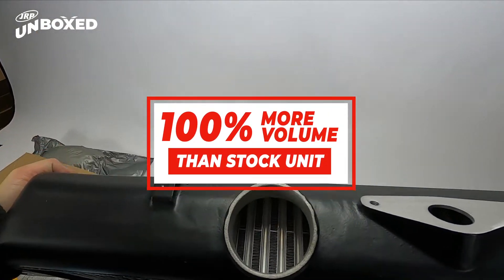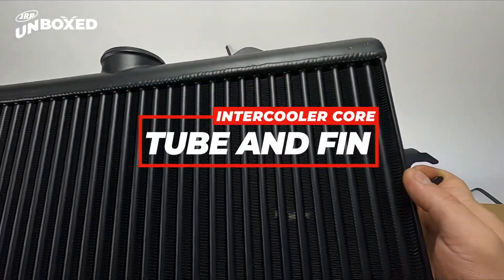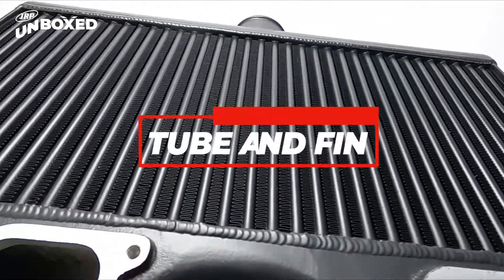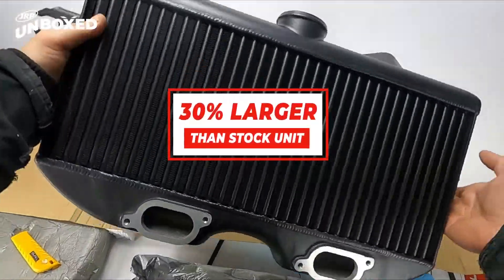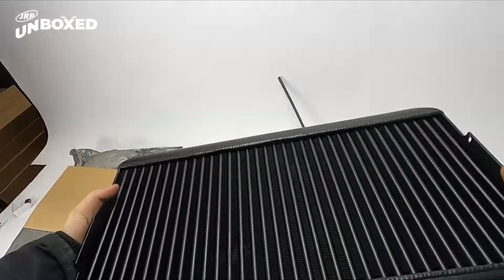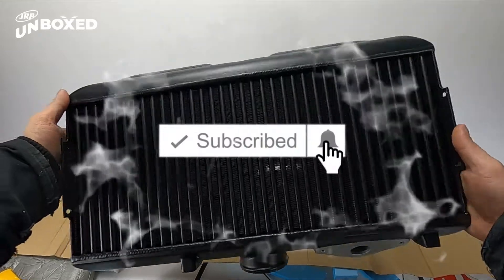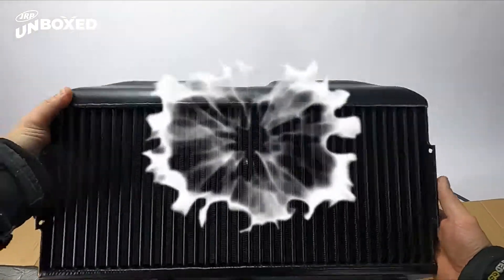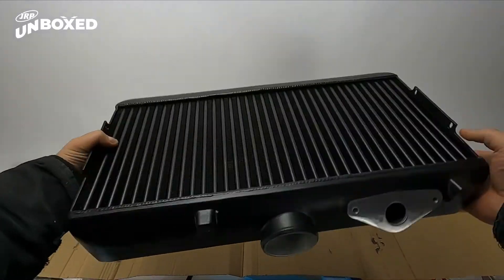Looks really good — that tube and fin design. Don't forget to like, comment, and subscribe down below if you like these unboxing videos. Let us know what kind of other bits you want to unbox and we'd be happy to oblige.